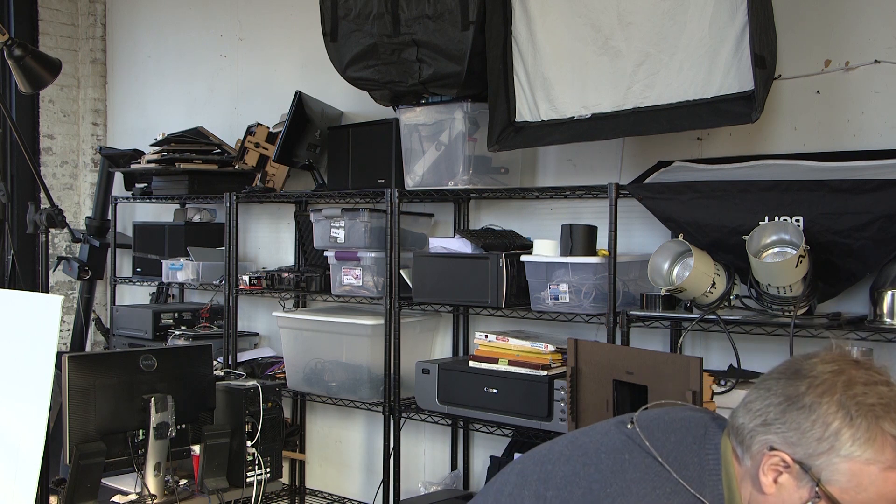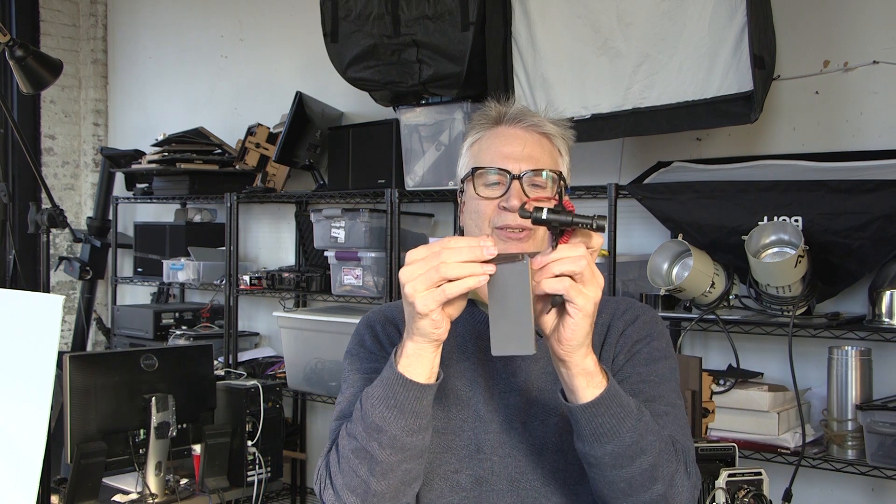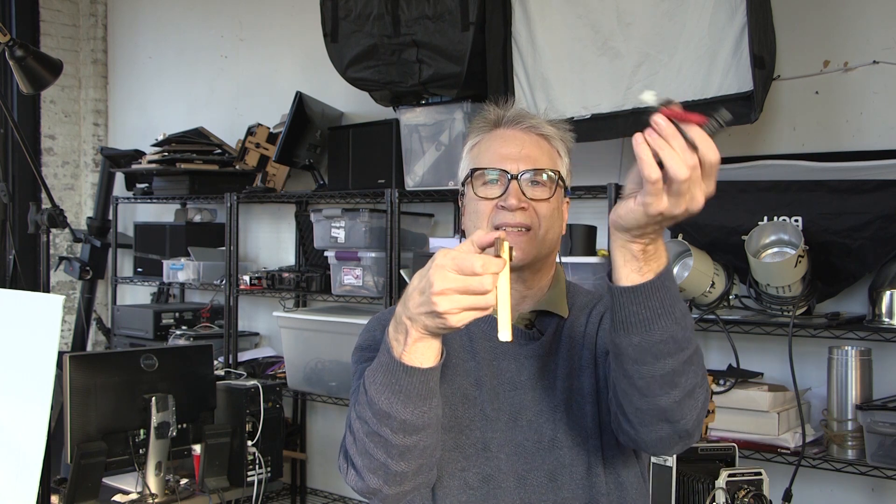Here it is on a camera. Taking it off and on is just one little twist of this — got to unplug the microphone — and a little twist of this, and you're off. The microphone comes off very easily too, just a twist of this and it slides right out. Couldn't be easier.